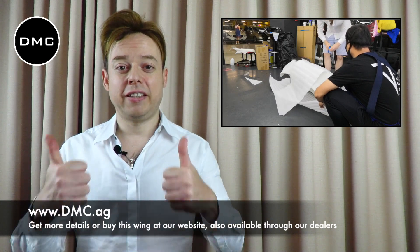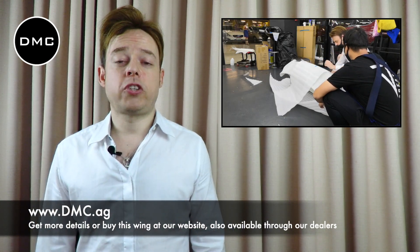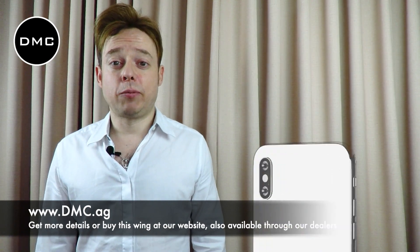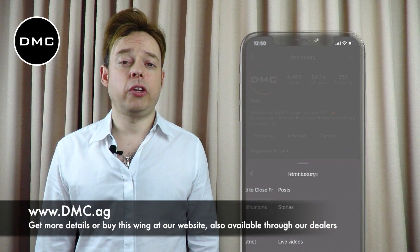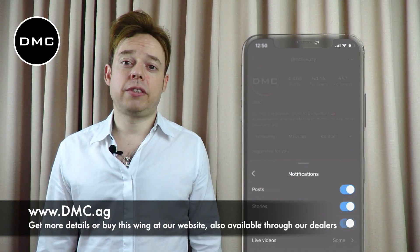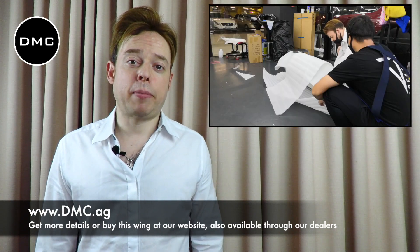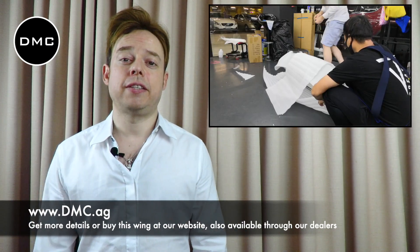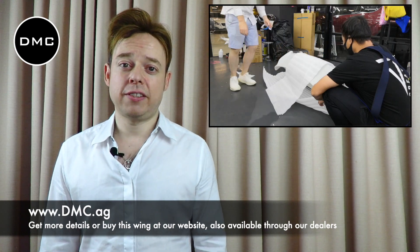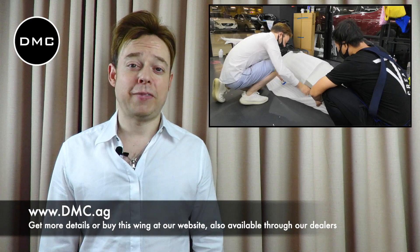And if you did like this video, please leave us a thumbs up or a like, depending on the platform you're watching this, and give us a subscribe on our channel. But even more than that, please leave us a comment. Your comments are so important to us, because only then — if you tell us what you liked or didn't like — can we improve, get better, and give you better content or make products that more suit your taste. One more time, thank you for watching this today, and I hope to see you next time with more DMC content. Until then, DMC Live.